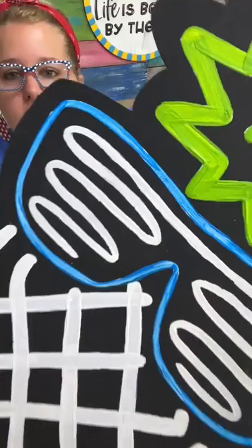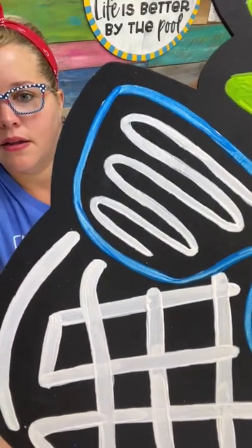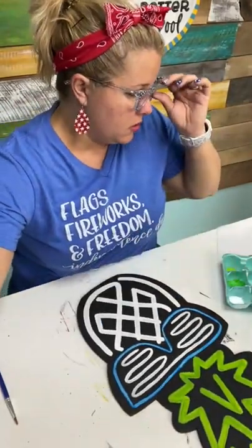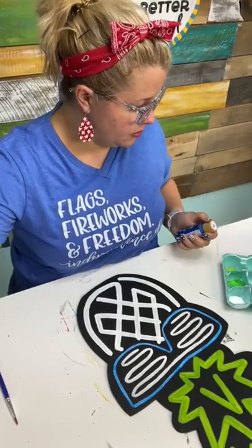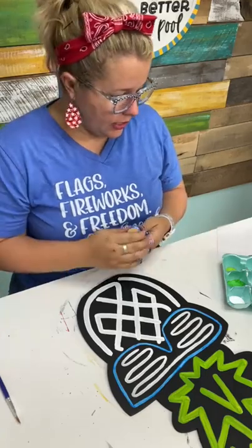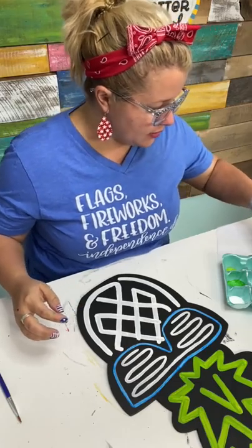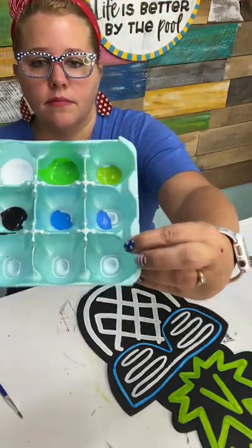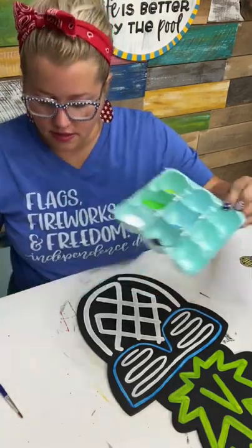Let me show you — this blue is looking real splotchy and it's making me mad. I've got a color that's pretty similar called True Blue, or Bright Blue. It's pretty similar to a neon without being a neon, so I may just use that to do the second coat. It's not quite as bright, but this Bright Blue is covering a lot better. It's not nearly as bright, but it ain't making me mad either.